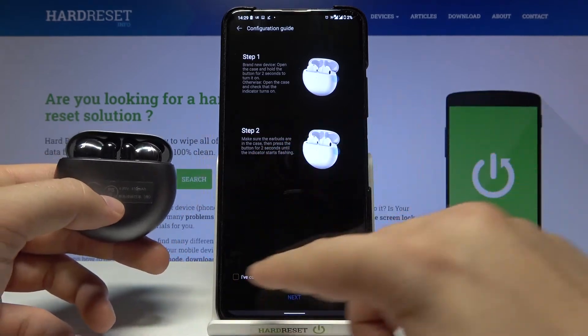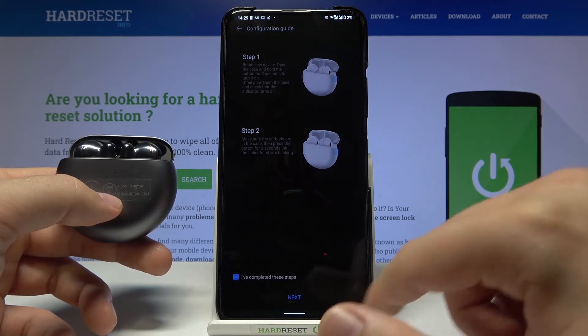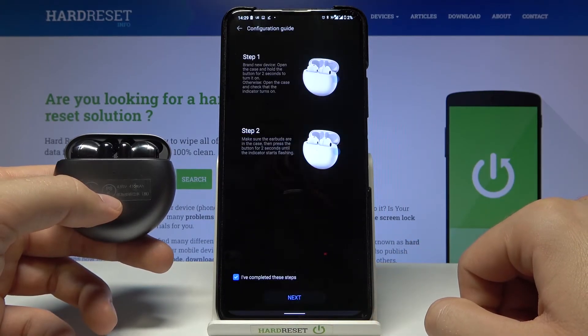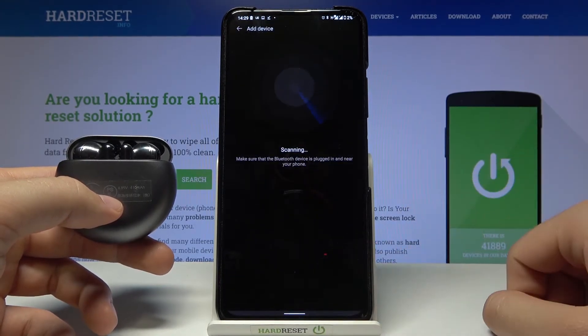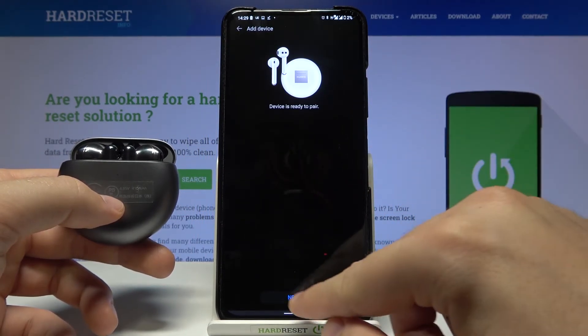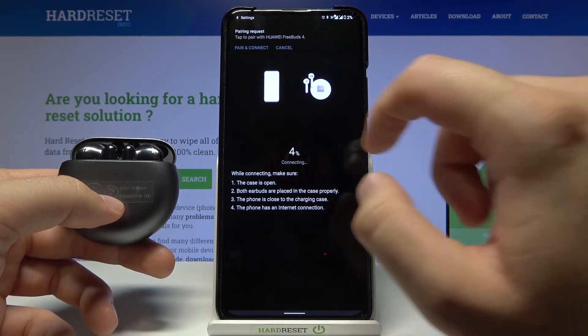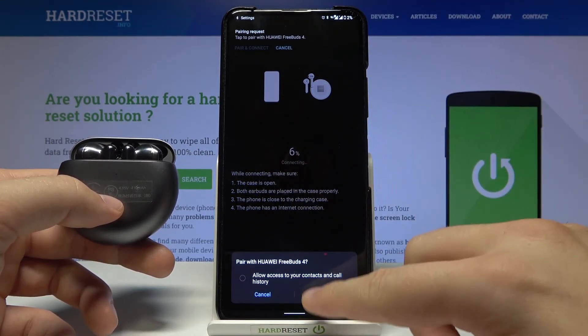Select that you have completed these steps and click Next. Click Enable, then tap Allow. Click Next again. As you can see the device is ready to pair, so click Next. Then click Pair and Connect.